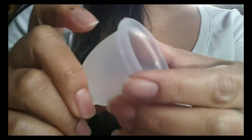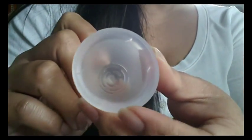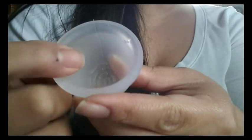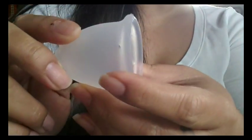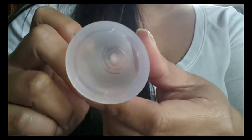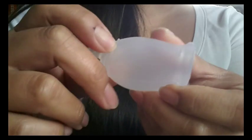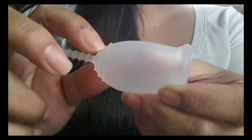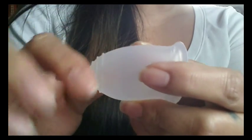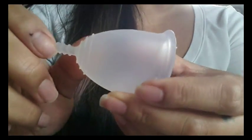That piece of the seam wasn't shaved off before it was shipped out. They do mention that they didn't want to mold any letters or numbers anywhere on the cup so that it would aid in easy cleanup. But these grip rings being so pronounced, you might have some blood get stuck between them and have to actually rub them out, as I've had to do with a couple of my other cups.